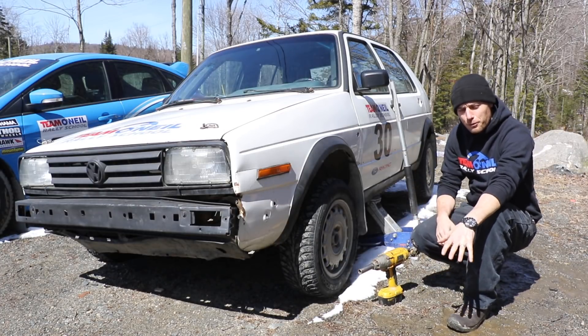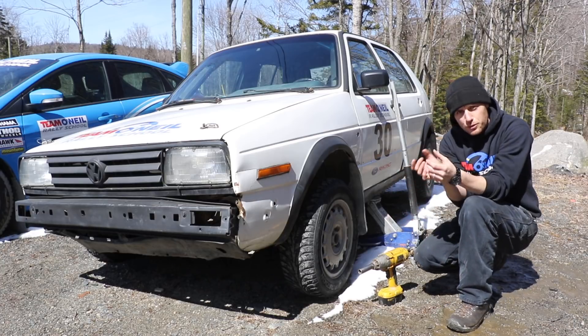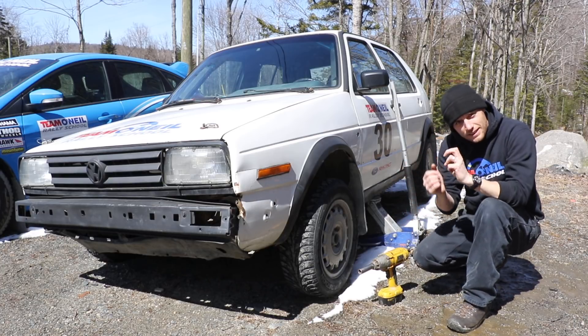All right, how's it going? Wyatt back here again at the Team O'Neill Rally School. Just wanted to do a real quick one today — the difference between wheel bolts and wheel studs and lug nuts.